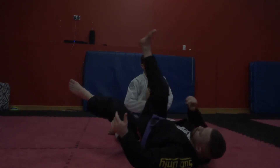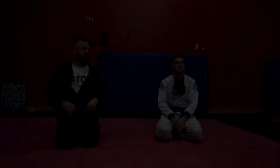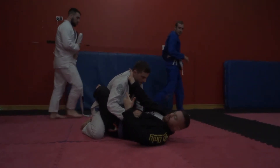Straightforward enough but very important to know how to do it. Give it a try. It's a good grip in and of itself without any of the attacks because you can control his posture. You're rocking in with your knees, you're pulling the grip.